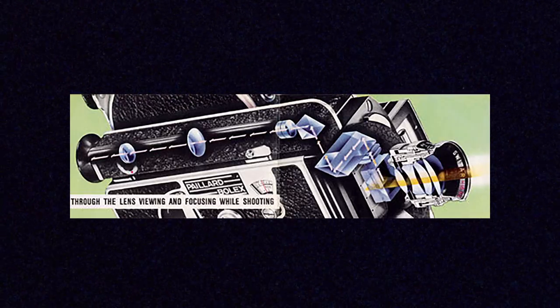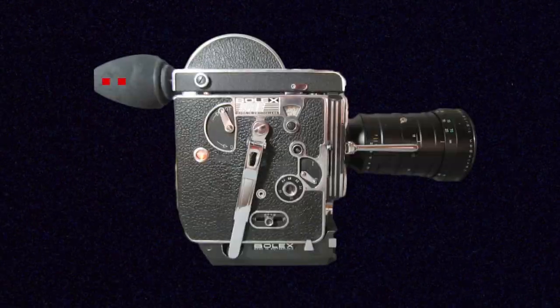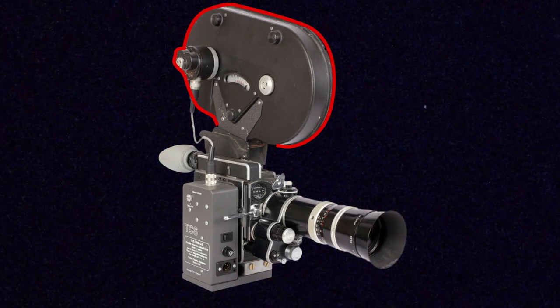Later Bolex models included a reflex viewfinder, using mirrors and prisms inside the camera so you could actually see what the lens in front of the film was seeing. Even later Bolex models also included the ability to hold a 400 foot magazine on top of the camera. You can pick up non-reflex cameras like this one for usually under 400 dollars or even cheaper. Later models with reflex viewfinders, 400 foot magazines, and Super 16 conversions will run you closer to a thousand dollars and above.